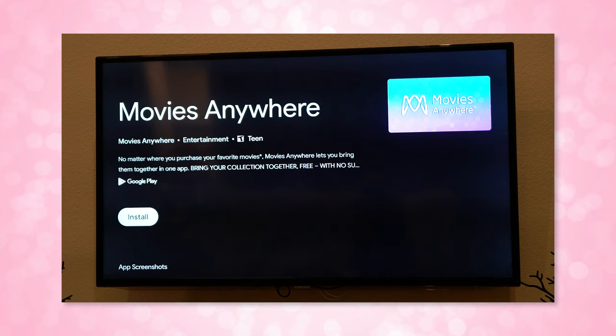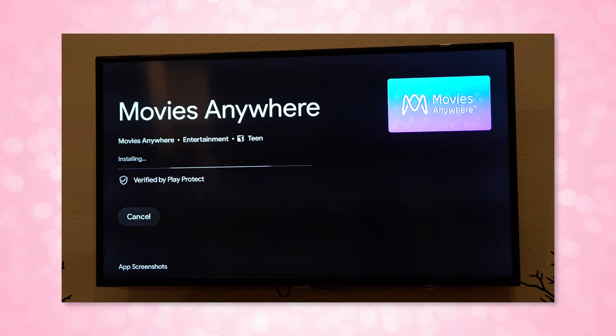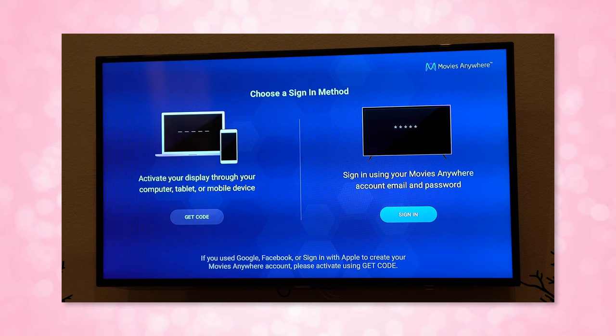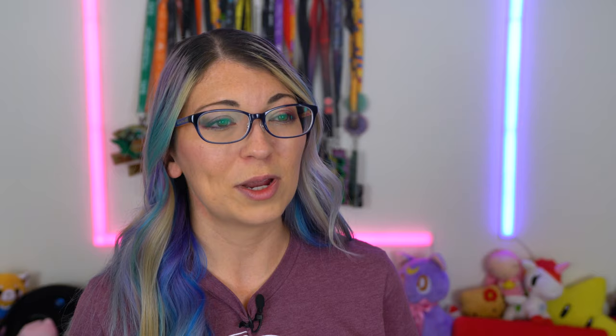Setup is very easy but it does take some time. You plug it into the TV and the wall, start up the remote, and follow the onscreen instructions to get it set up with your Google account using the Google Home app. Mine required a couple of updates and got stuck on the Google Home app setup, so I had to finish setting up all my apps using the remote, which meant typing in my password for all of these apps using the onscreen keyboard. My passwords are extremely long — they're all set up in a password manager and are like 48 characters long, so it took forever.